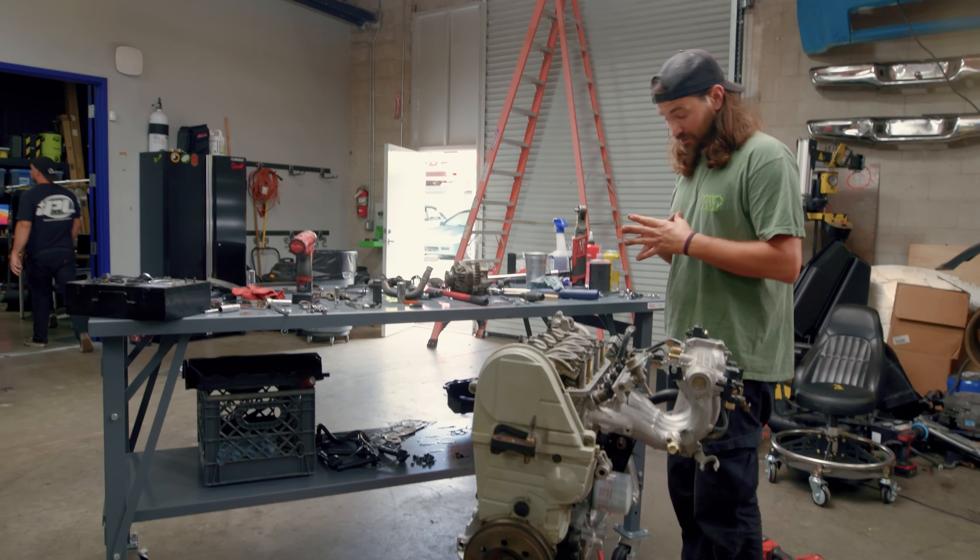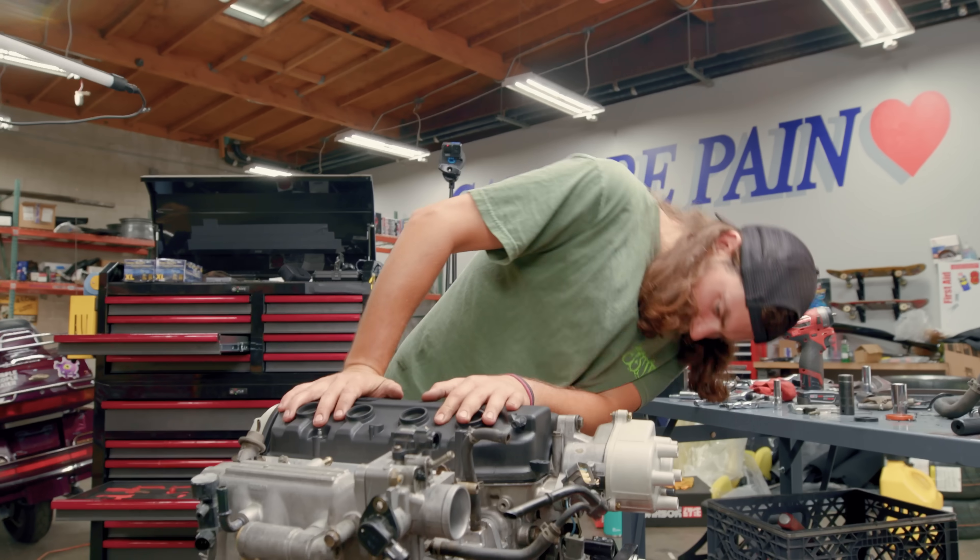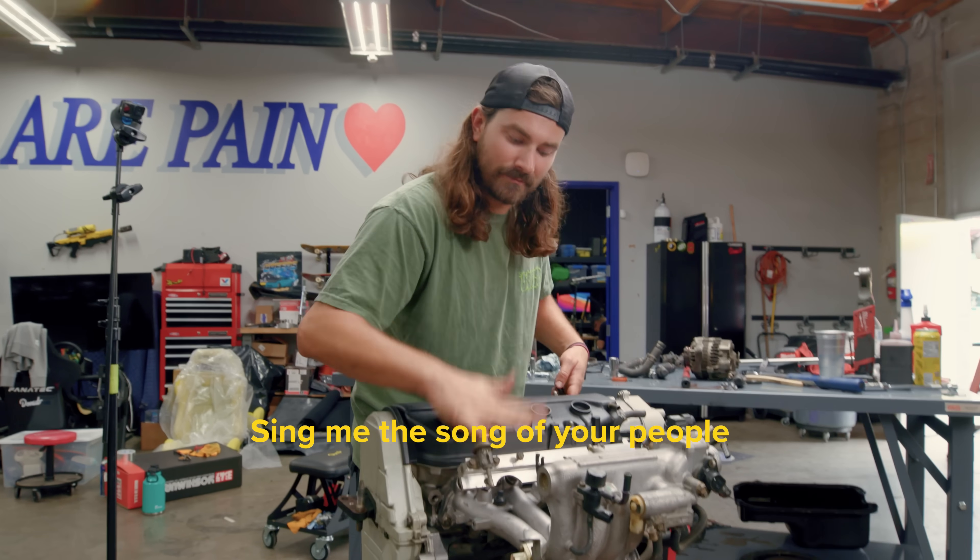Nick painted the valve cover — that's gorgeous. Nice, Nick! Oh yeah, baby.